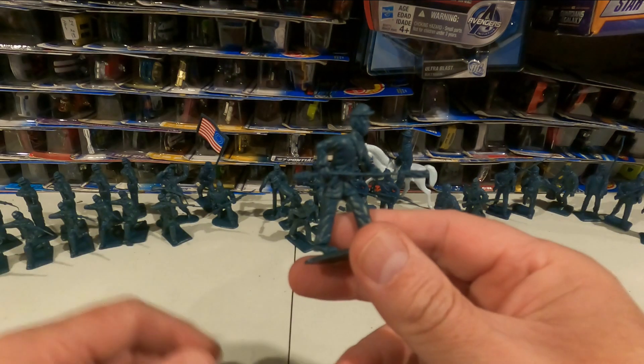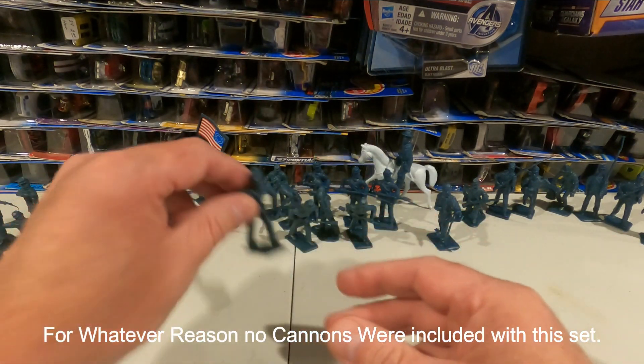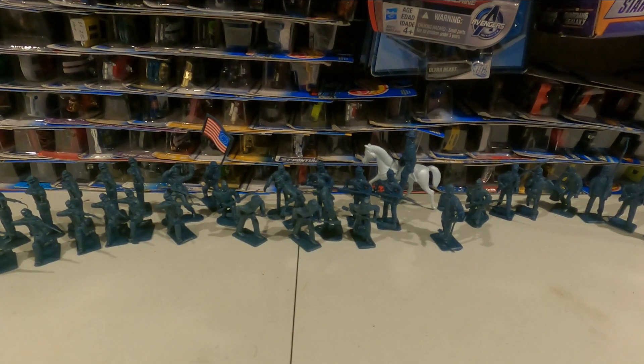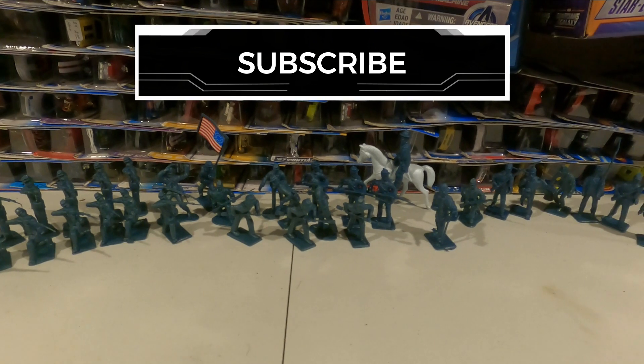You will get several of these cannon loaders, fillers, and cleaners. I don't understand why in this set I've got those, but I don't have any cannons. This has been removed from the box, but the box did not have any cannons or artillery of any kind with it, which is very odd.